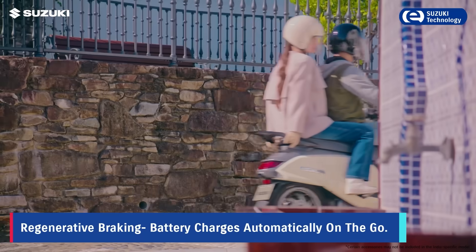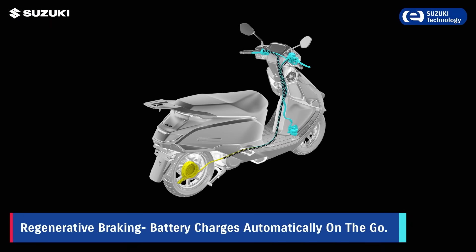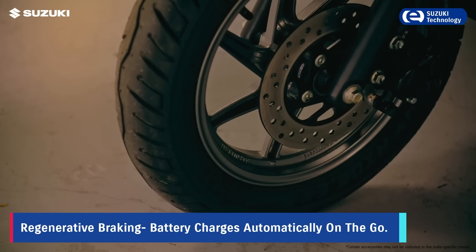Regenerative braking recovers energy at every throttle release, giving it back into battery power and extending your ride range. Ride mode A delivers stronger braking for better control and efficiency.